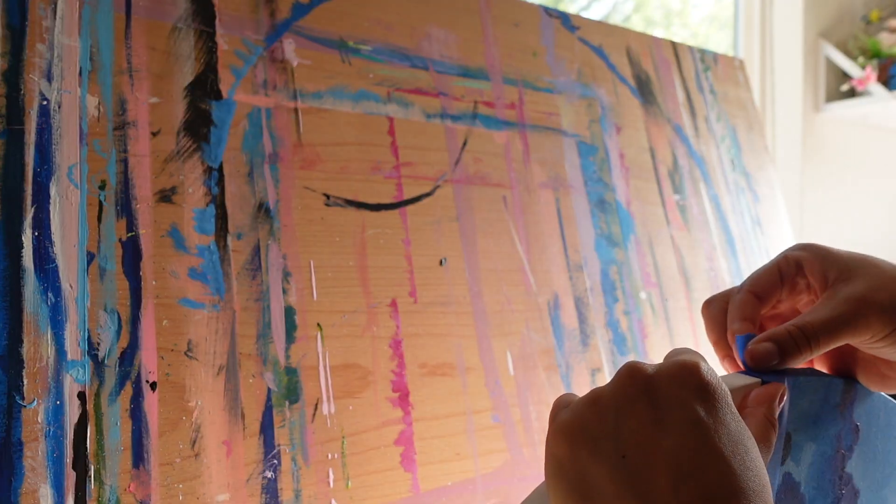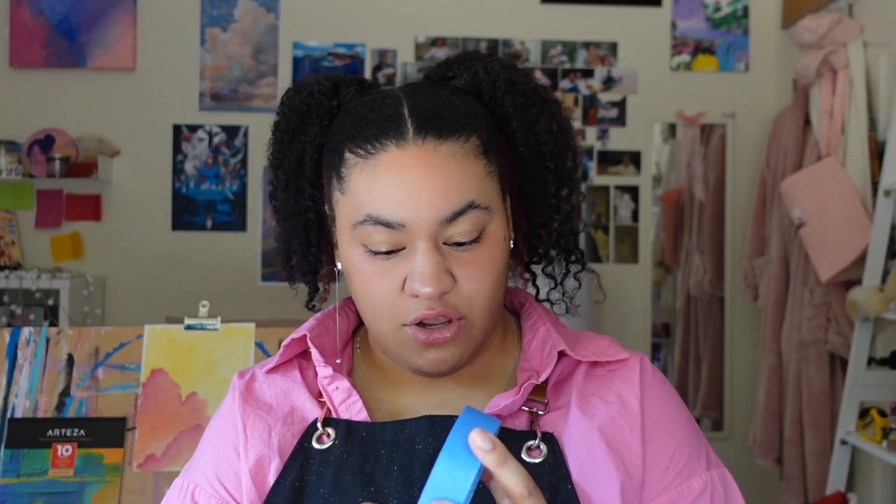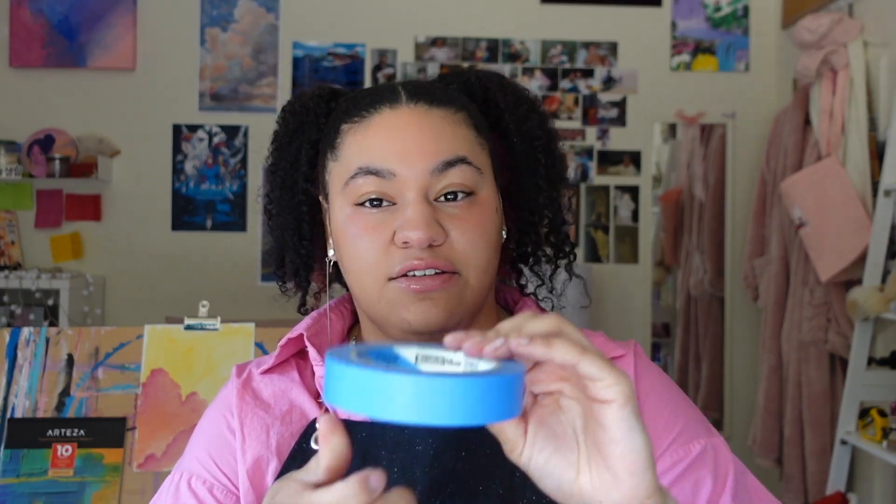Tape is also going to be one of your best friends. I recommend any tape — though I said don't use scotch tape, this actually is scotch tape, so that works too. I've also used painter's tape and washi tape, and it works very well. Tape really helps you get those crispy, straight edges.